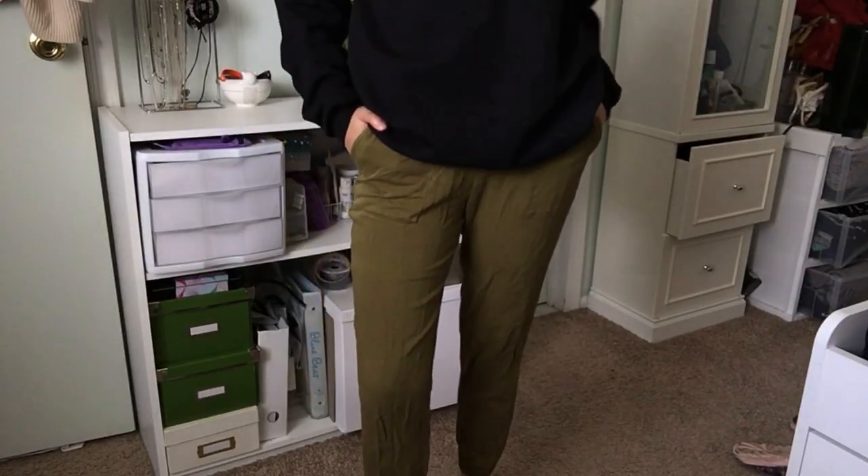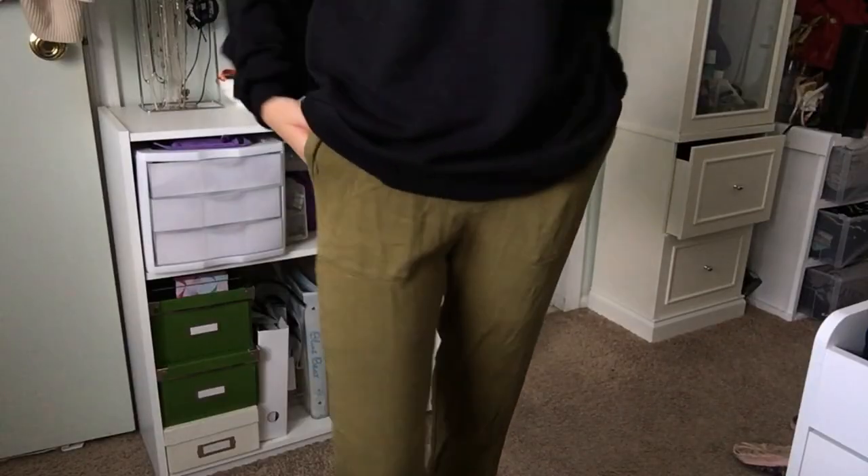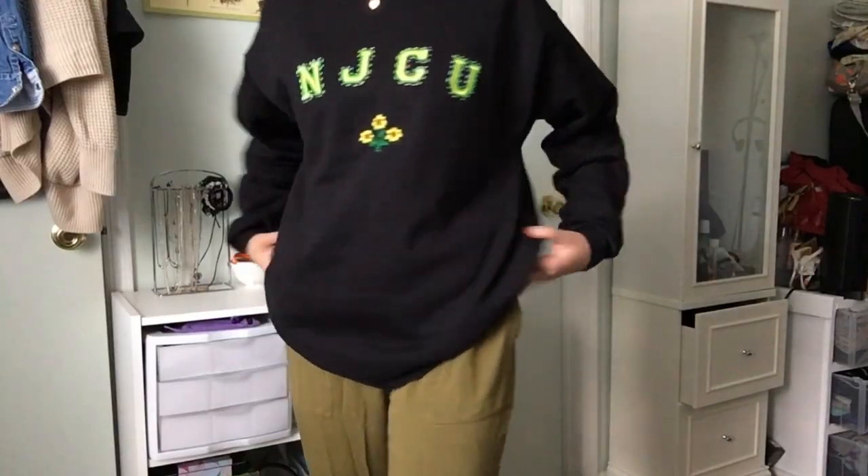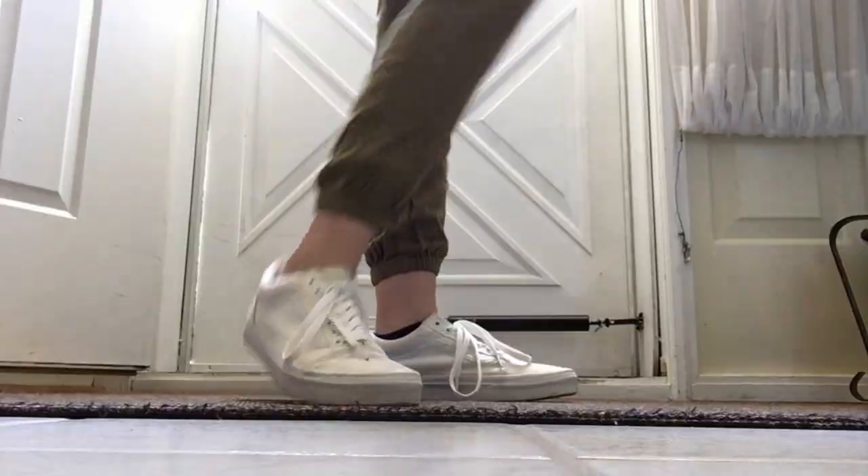Outfit number two is a little more laid back. I just put some sweats under the crew neck and used white Vans with this outfit. It looks comfy — just throw your hair in a bun and let the crew neck be the statement piece.